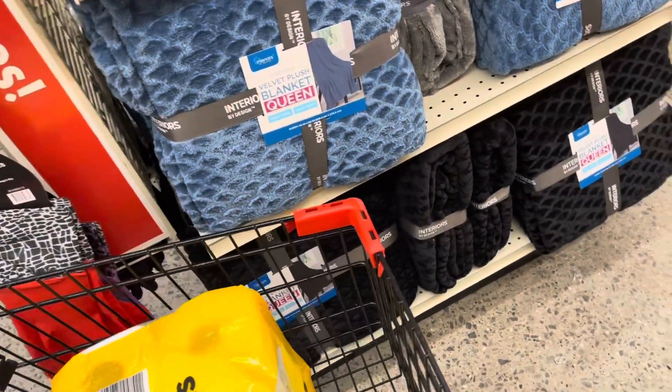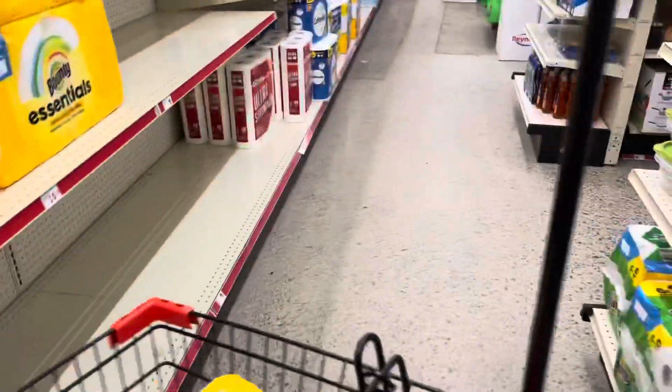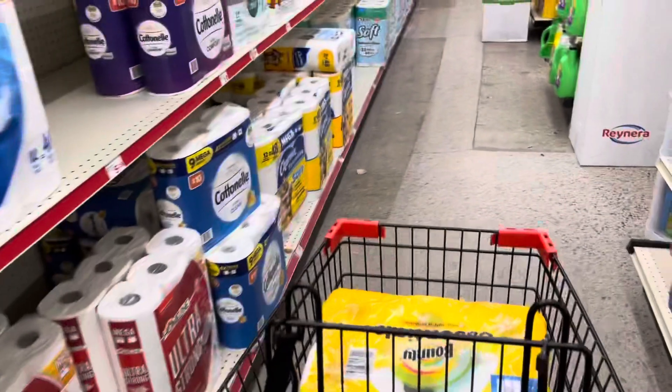Family Dollar can be pricey. They also set my store up a little bit differently now, so if it looks like I'm walking in a circle, I'm sorry — I have to re-navigate myself through the store.